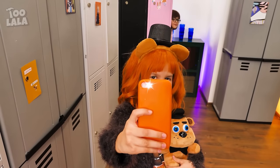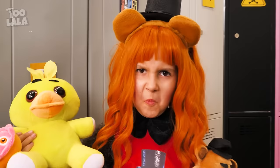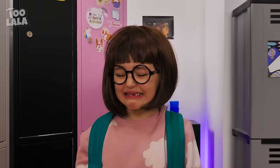Hey guys! Check out my new Freddy bear! Look, I got a Chica toy! Chica? Gross! She deserves to be stepped on! Serves you right, ugly duckling!